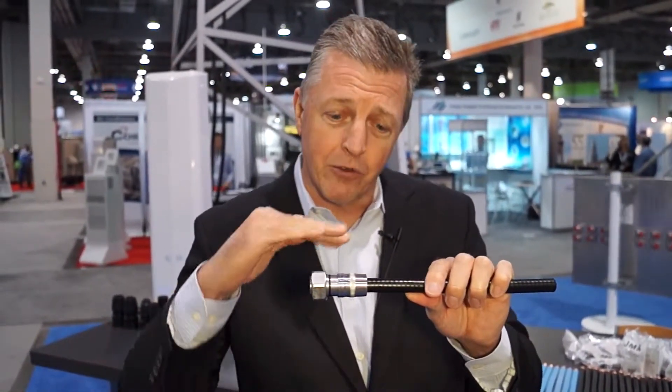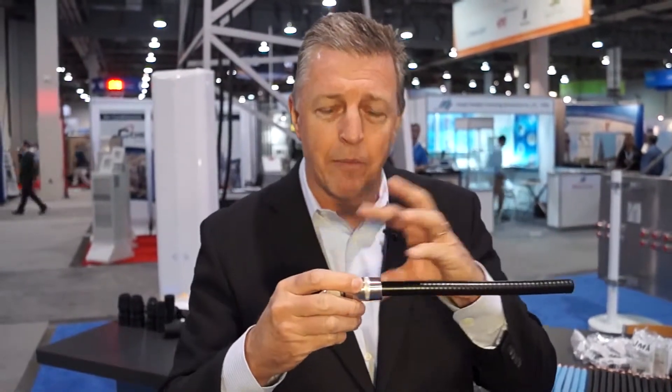Now, to waterproof these connectors, often you have to use a butyl and a tape solution for that. It's very difficult to use when you're hanging from a tower. What we do is employ waterproofing built into the system.